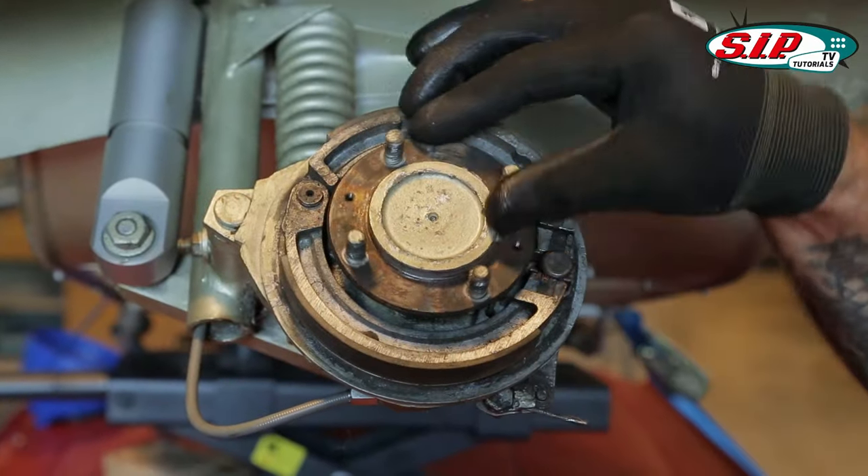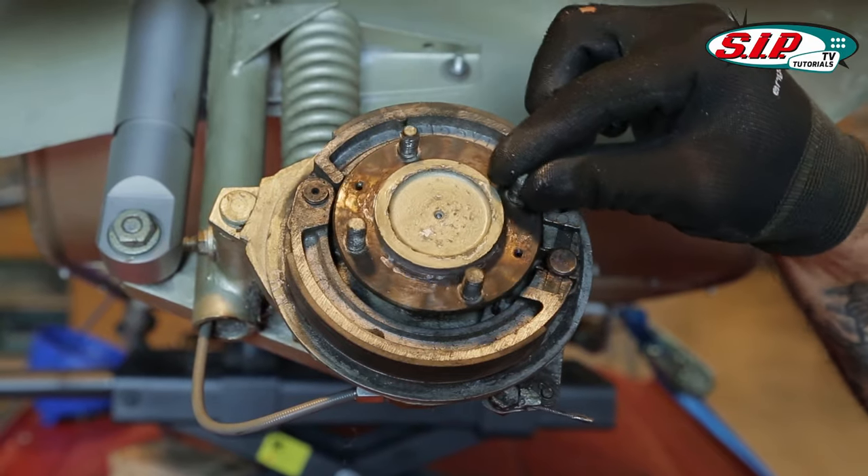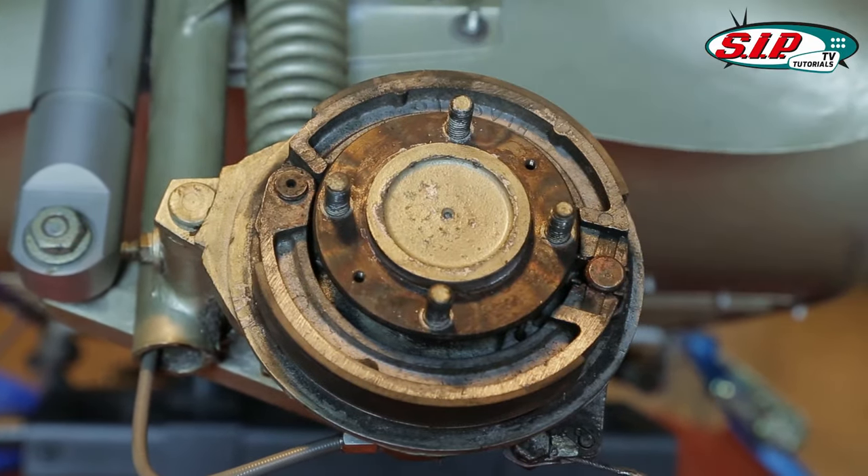We now have to get the input shaft out of here, as you can see. The DART already has remarkable tap locations — we'll use a new one.